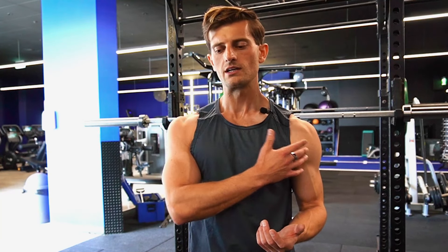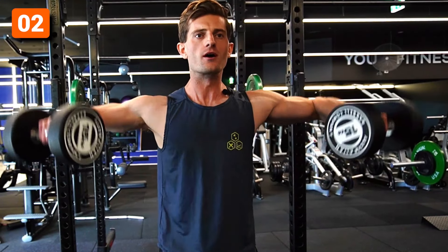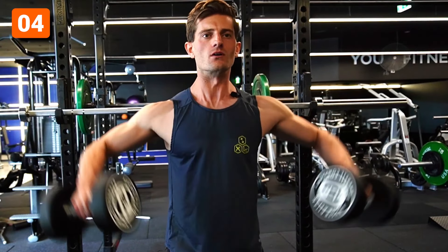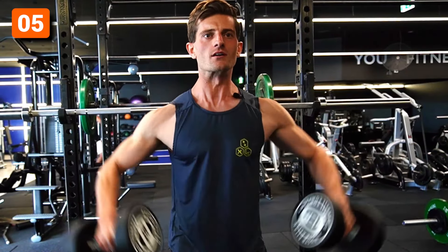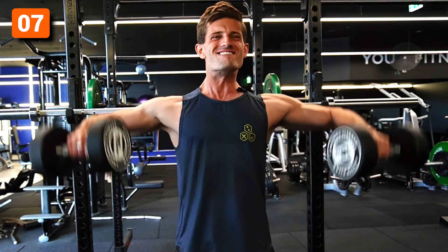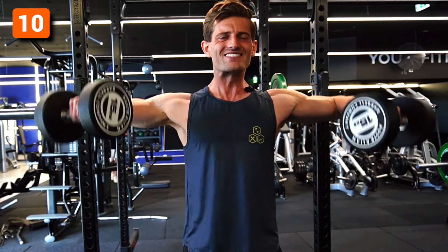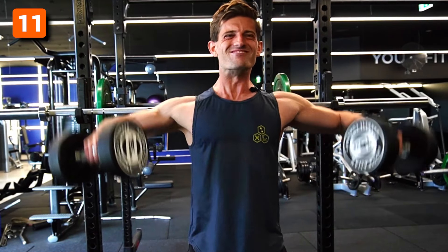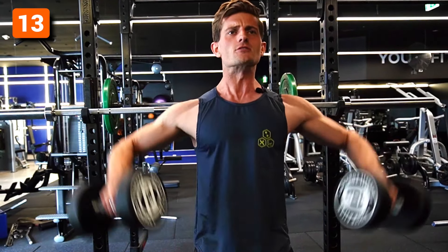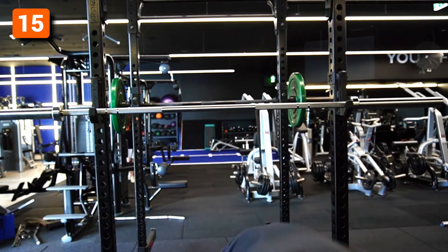Having the camera on makes you push harder than you normally would. If you feel like you're not pushing enough, set up your phone, turn it on, and you'll find that extra five to ten percent grit that you maybe don't push out because no one can see it. Knowing the camera's on makes me drive a bit harder than I normally would.